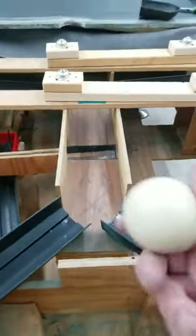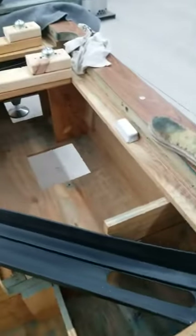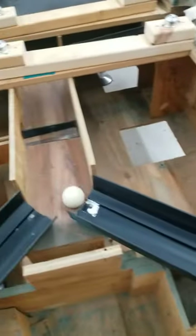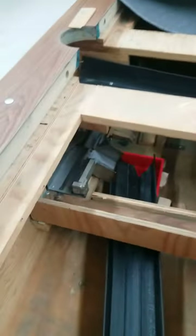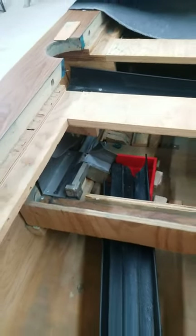What I got here is the original ball that I got with the pool table. I will demonstrate — it goes down, comes around, and that magnet should catch the ball and pull it back. But it doesn't work.